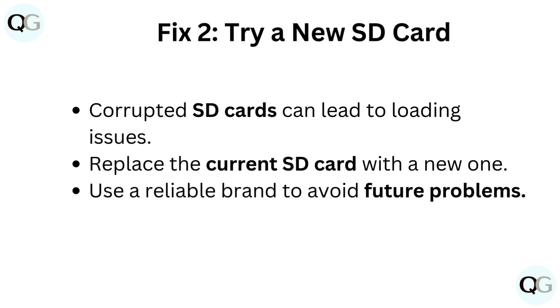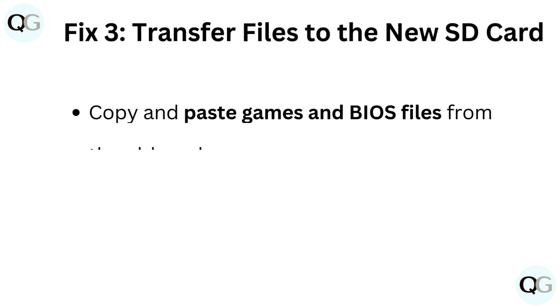Fix 2: Try a new SD card. Corrupted SD cards can lead to loading issues. Replace the current SD card with a new one, and use a reliable brand to avoid future problems.